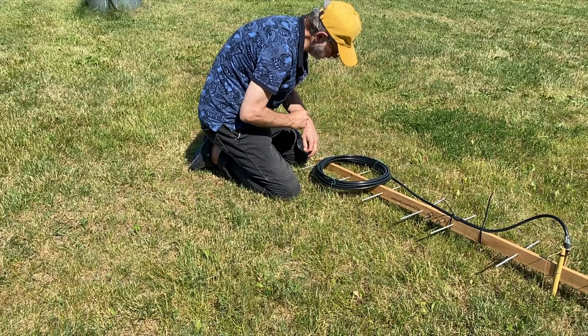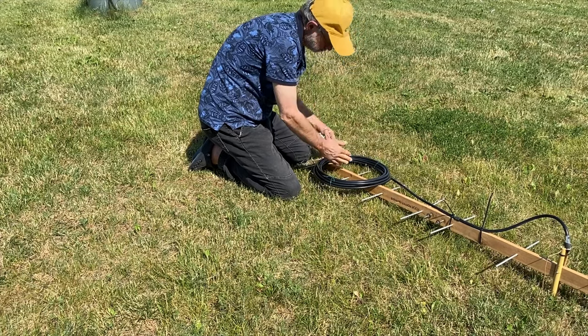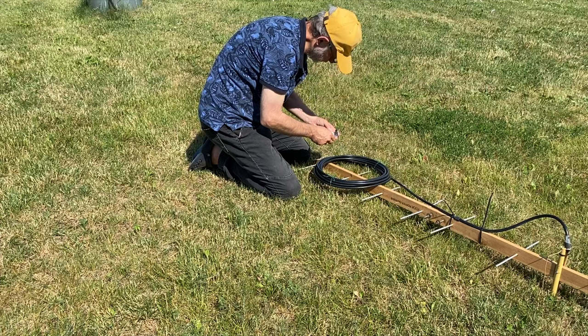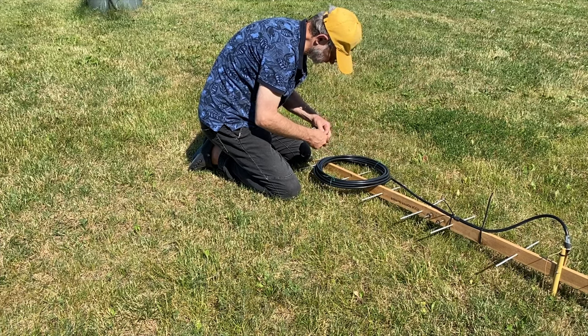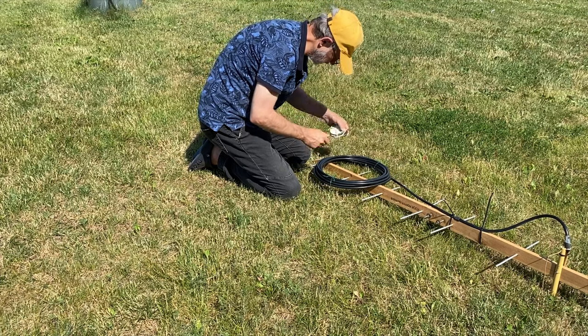Surely you can also fix the coil to the boom of the antenna if you need to or want to — it depends on how you're going to transport your antenna.